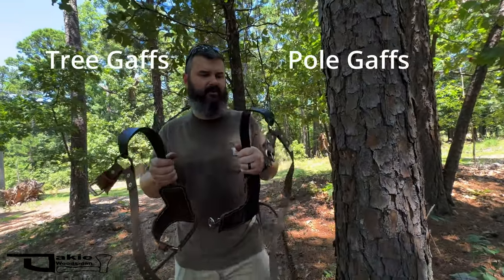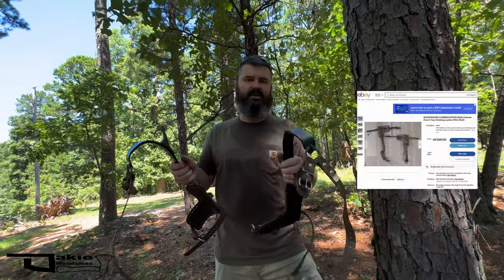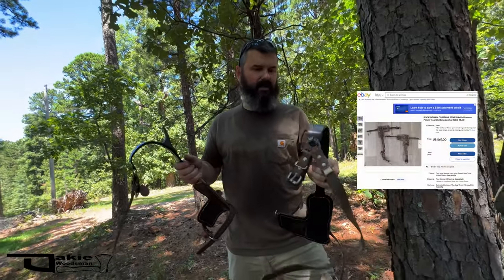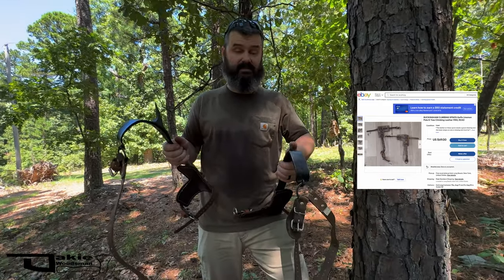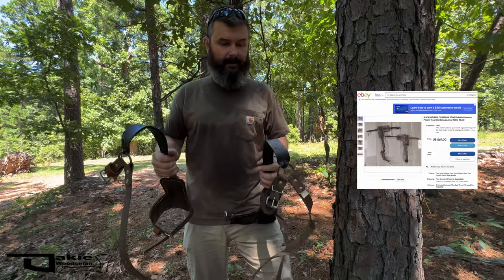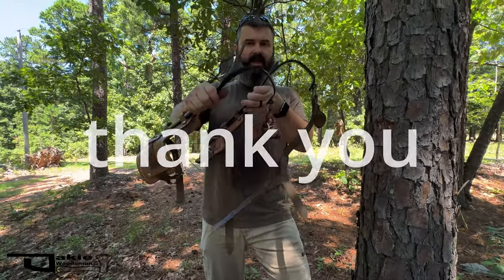These are a pair of Kleins, these are Buckinghams — both very common brands. You can find these used all over the place: garage sales, flea markets, and so on. There are probably millions of them out there. Anyway, that's what I wanted to show you — the difference between tree and pole gaffes.